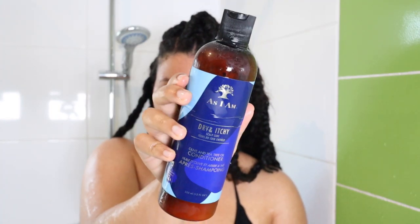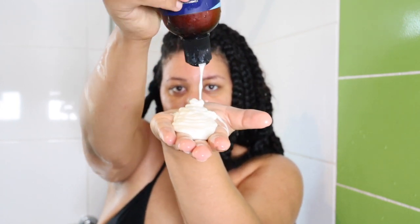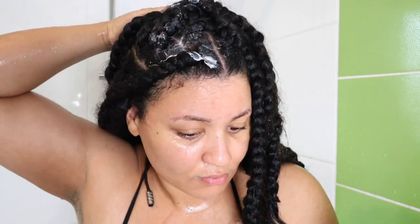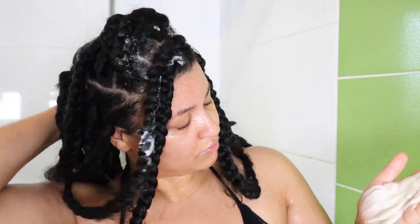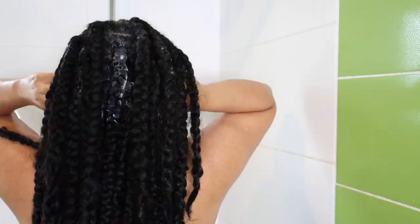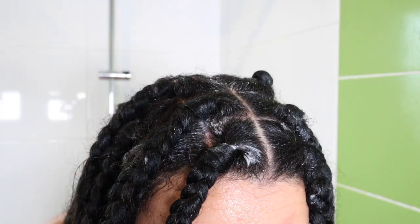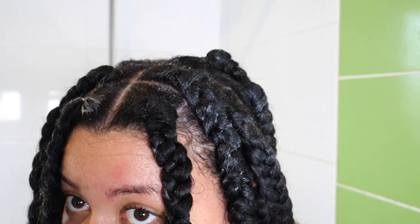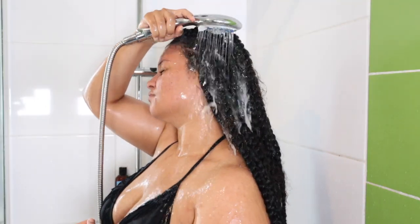Now it's time to condition — that's also very important to keep my hair soft after using shampoo. I'm going to use the conditioner from the same line; it has this tea tree peppermint smell which is really refreshing. I apply it first on my scalp, focus on my roots, make sure everything is covered, then work it into my braids as well. This puts the moisture back into my hair and keeps my braids soft — and that's the purpose of a protective style.